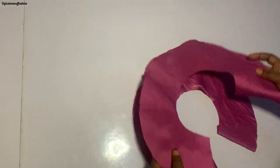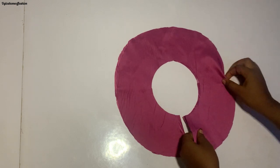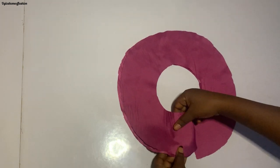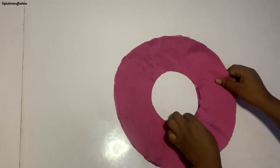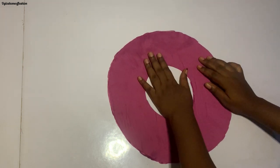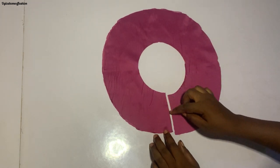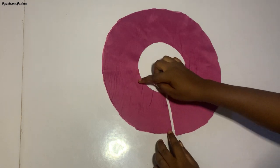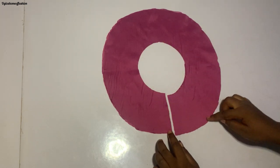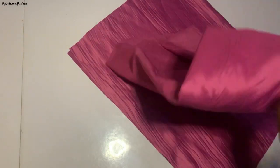Now I'm going to turn it right side facing right side and take it to the machine to stitch it. After setting it like this, I start from one tip and stitch around this way to the other end, then again from that end back around to the other end. I'll go ahead and do that then show you the next step.